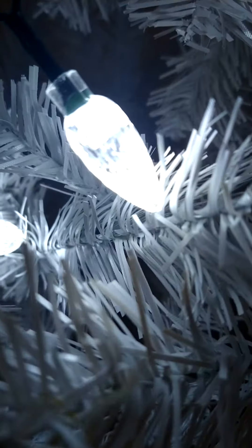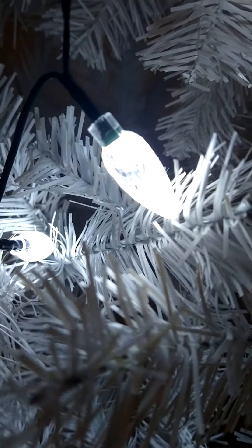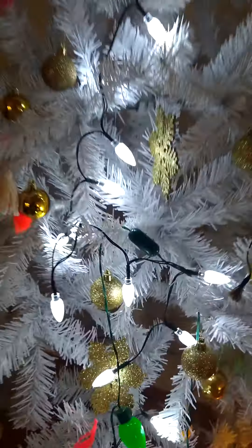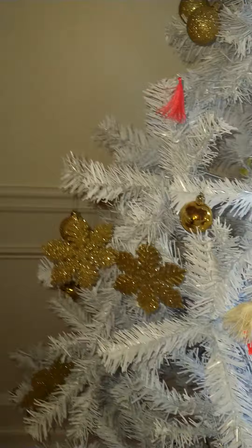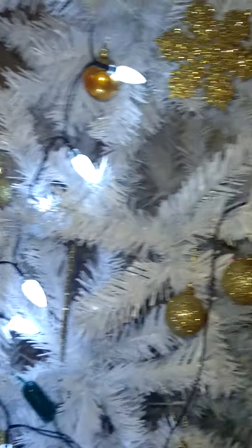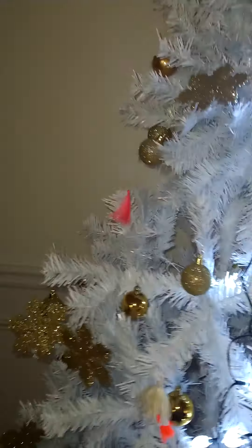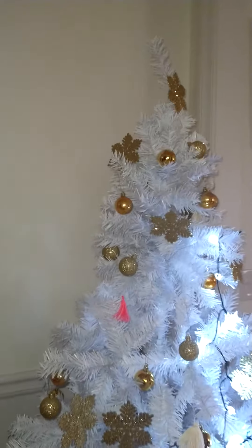We have lights here, pretty cool. We have cool ornaments, and I was gonna make a video on pictures, but I decided since we have the lights that I'm just gonna make a video. Yeah, this looks pretty nice and we have cool ornaments.